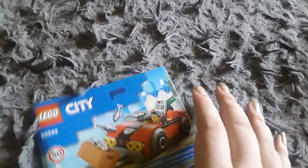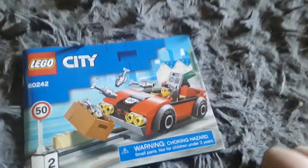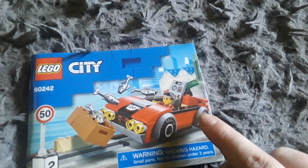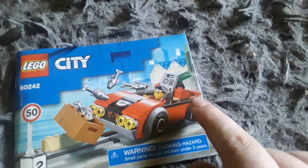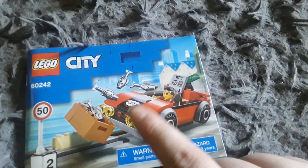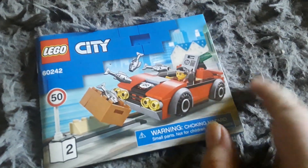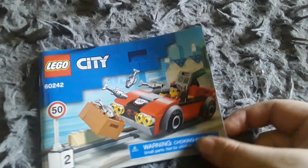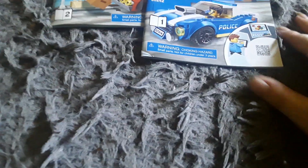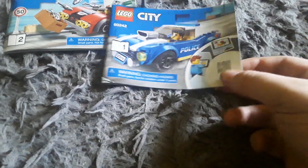Let's get started. Here's this instruction booklet - it's basically a little red car that a bad guy is driving. There's some kind of safe on there with money in it, and a box with dead fish inside. Yeah, that one's pretty cool.